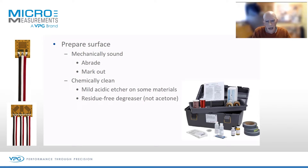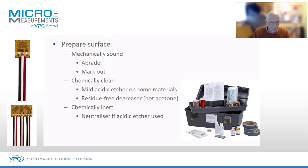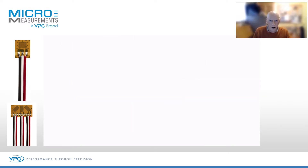Some materials use an acidic etcher — very mild phosphoric acid. Perhaps use some sort of degreaser, but avoid acetone or any degreaser that may leave a residue. We also make sure that we reach neutral pH on the surface. So if you use an acidic conditioner, you must use a neutralizer to achieve the optimum pH for getting the adhesive to bond to the surface. That's preparing the surface.